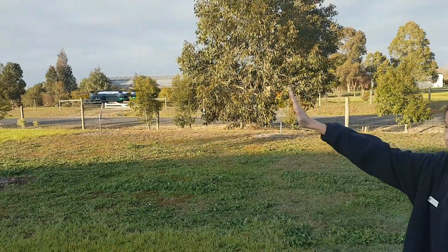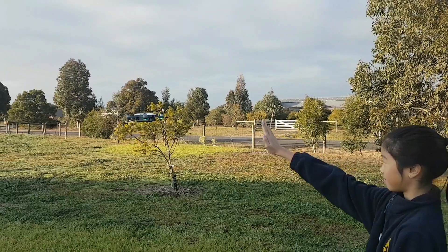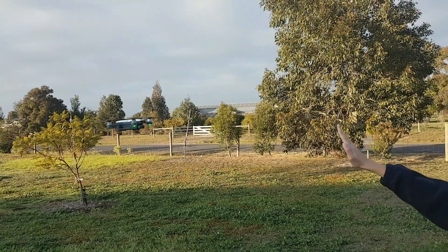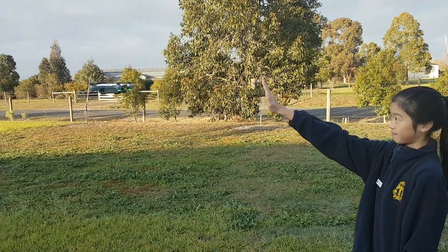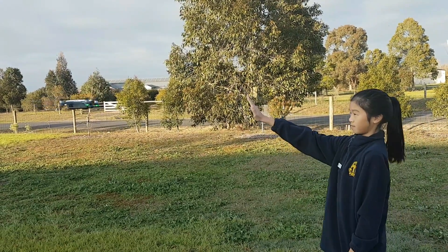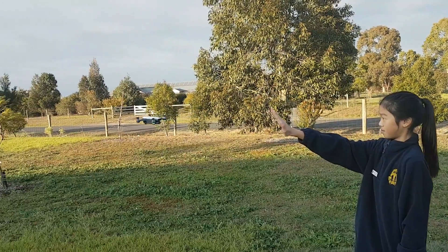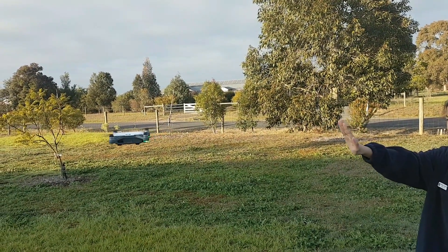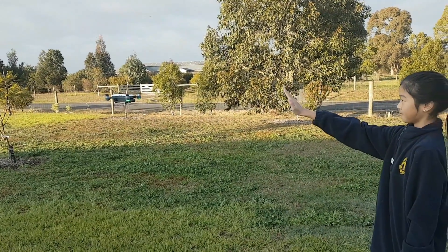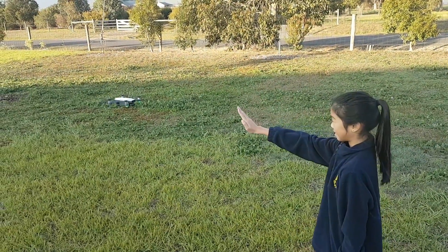Emily can walk towards the drone and it'll back away from her. And if she walks backwards, it will follow her. Also, if she pans slowly out to the right — just move your arm around slowly so it can keep up — and back the other way. You can also kneel down slowly and it will follow your hand down, and back up again.